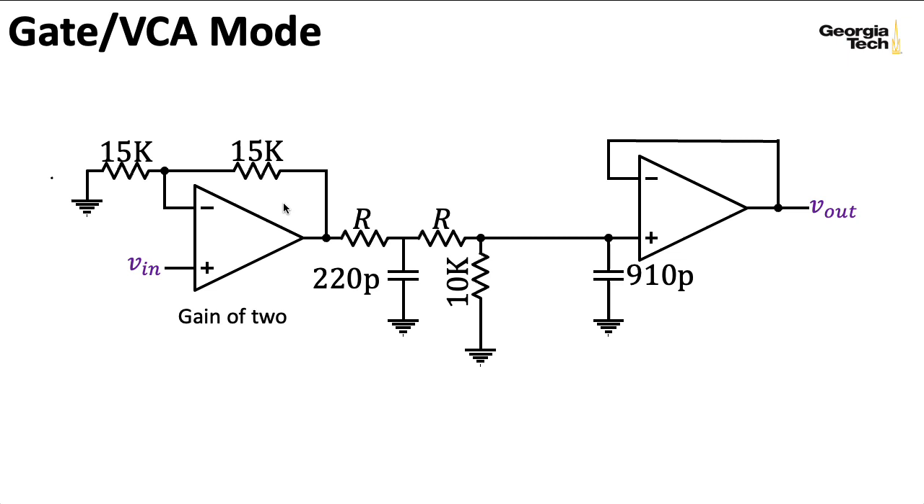As I did with the filter mode, I'm going to cheat a bit and assume that this 220-picofarad capacitor isn't there, assuming that some other effects in the circuit are dominant. Again, I'm just trying to get an overall feel for how the circuit works. If you're trying to make some sort of emulation for your computer, you would want to go back and model this in more detail.